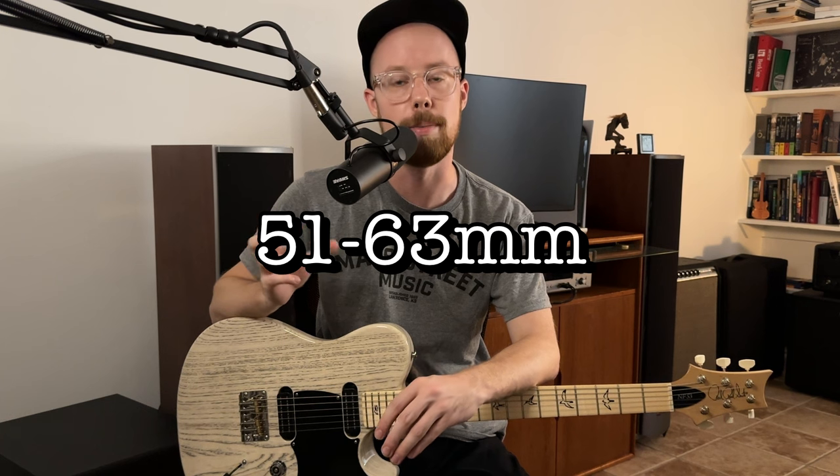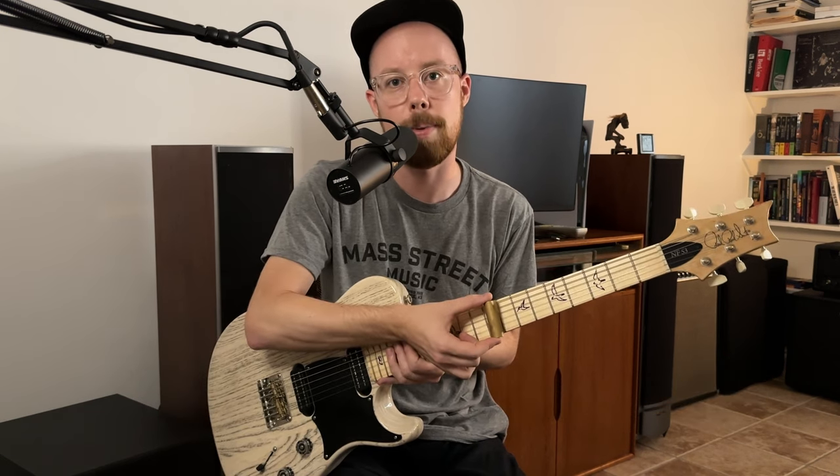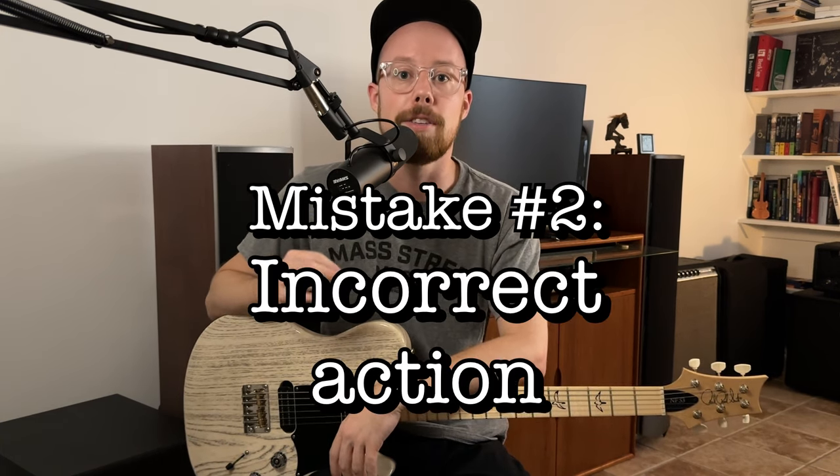In terms of length, somewhere around two to two and a half inches is ideal if you're just starting out — about the same as the width of an average fretboard. This lets you cover all six strings without being excessively long and cumbersome. Some people like really short slides or ring slides, which I personally find are kind of a gimmick, but if you prefer those go right ahead.